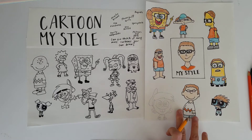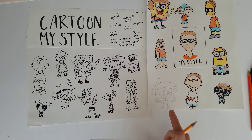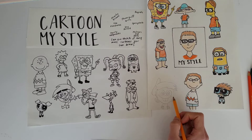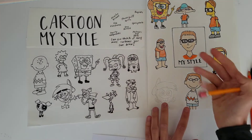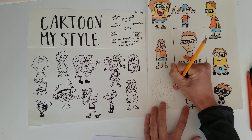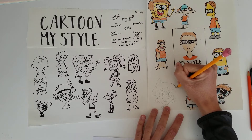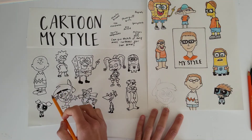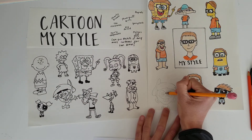So for example, I have Timmy Turner here from Fairly OddParents. I drew him as he normally looks, but I kind of toned down the hair a little bit. So maybe I would make it even smoother to match up with the person I'm drawing — a little bit flatter instead of being so sharp at the ends. And maybe I could even add glasses, so all I'm doing is just adding squares around his eyes.